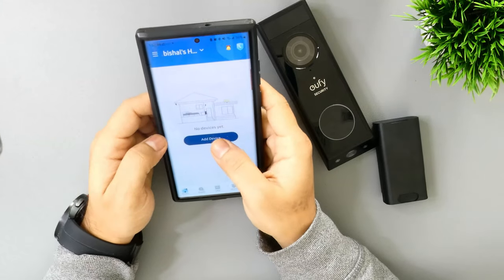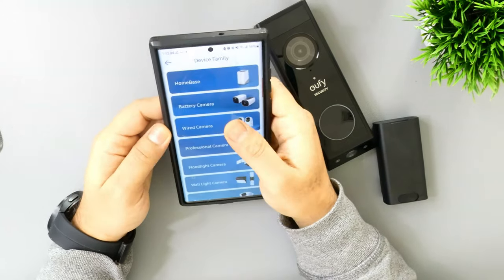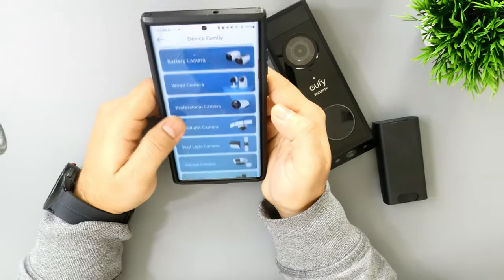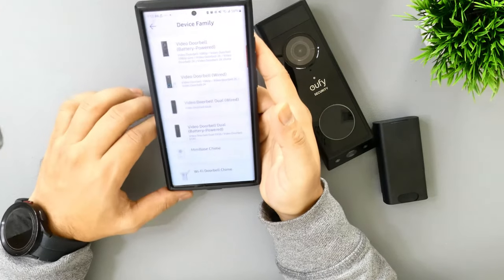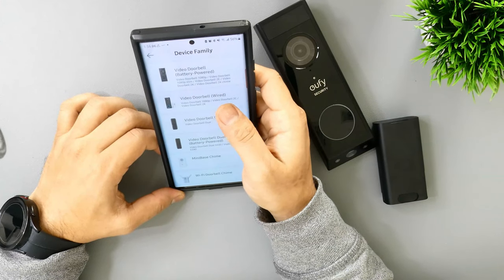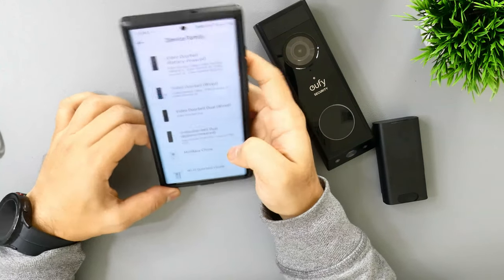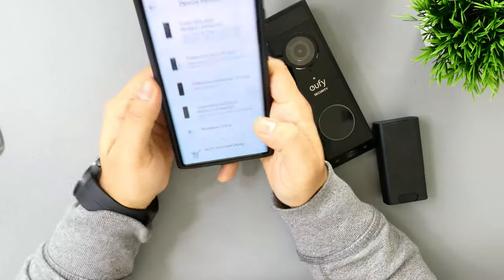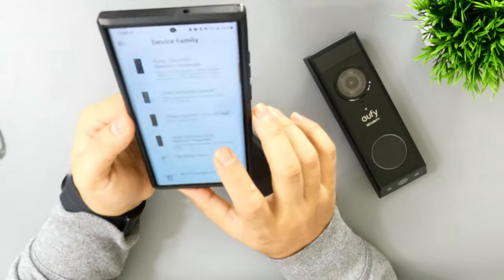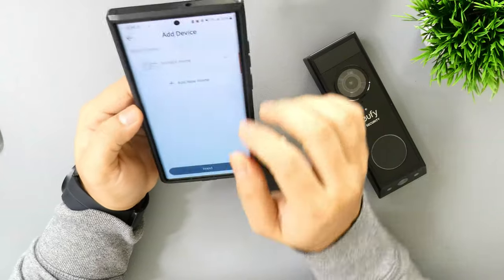Now you'll see a blank screen where you need to add a device. Choose your device from the list. We can install the home base later. For the wired camera video doorbell, simply tap on it. There's a video doorbell battery-powered 1080p, slim doorbell, 2e, 2K, 2K with chime, wired, dual wired, and dual battery-powered options. The S330 and S340 — it mentions battery power but it works as battery as well as wired. Tap on Video Doorbell Dual S330 or S340.